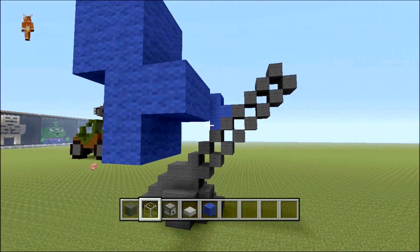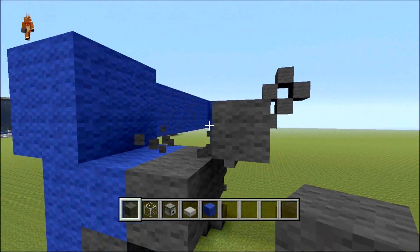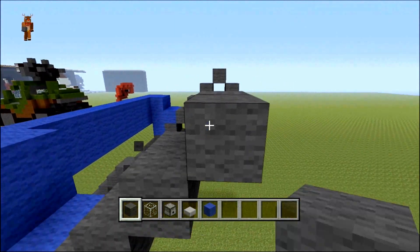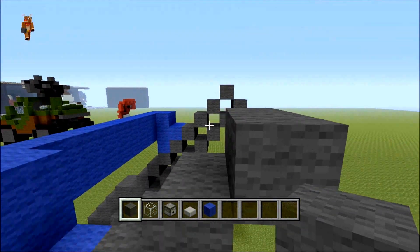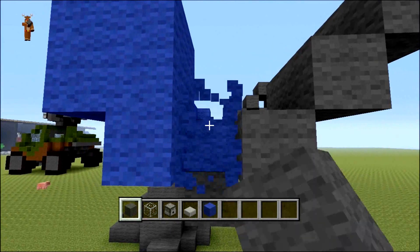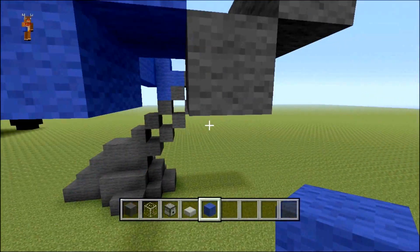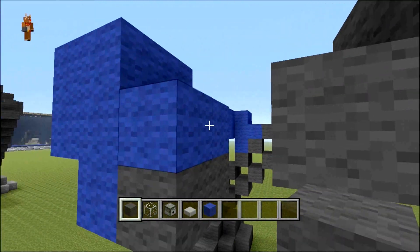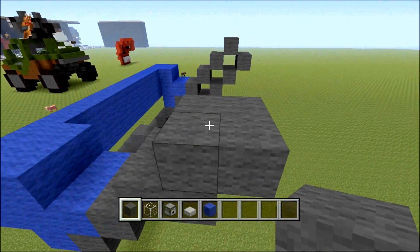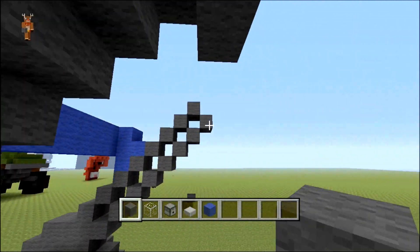Then obviously you can do the rest of the leg all the way up to the top so it matches the other leg. I think I've done this too low — so if you go up one extra on this side, take the gray out I originally put. You want to go up like this and that'll be your end block. Just copy the other leg is basically what you'll be doing.